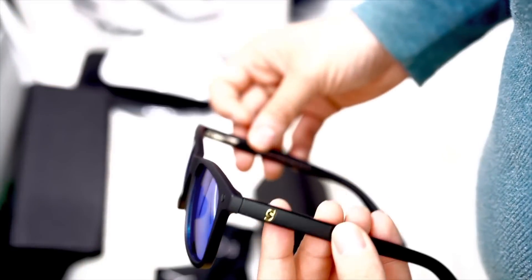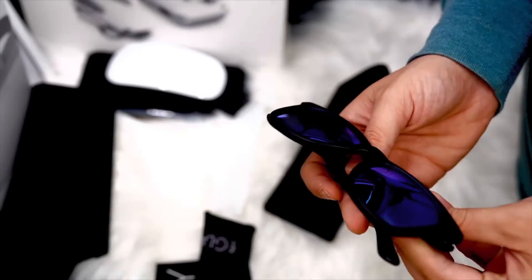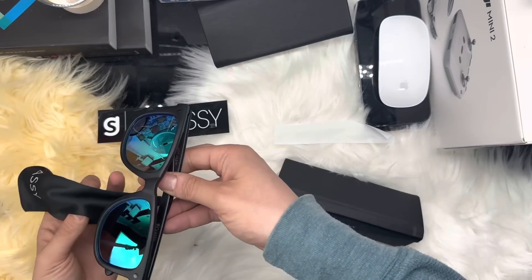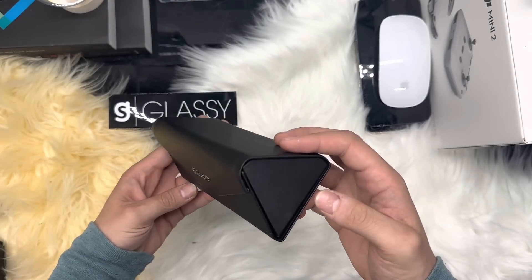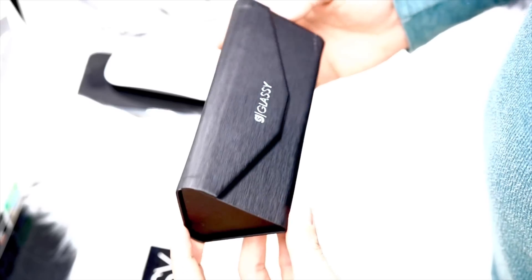The weight of these sunglasses makes them really one of a kind. I've tried so many different sunglasses and some of them are either uncomfortable or heavy, but these are just perfect — at least for me, after trying them for a few days.